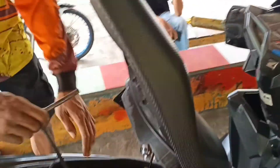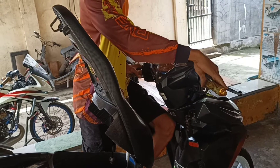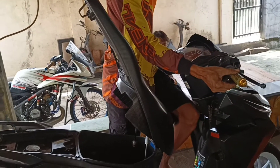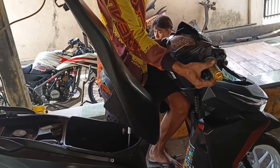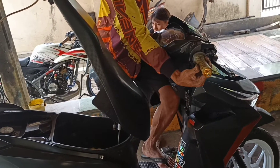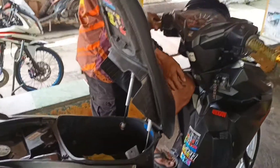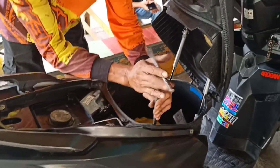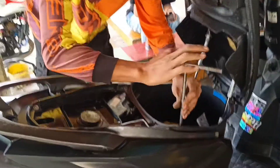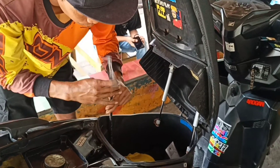Sesudah kita tes, sudah diservis, om coba tes. Ternyata top speed-nya ngedrop nih teman-teman. Jadi sekarang mau kita akalin, mau kita ganjel. Bukan TPS-nya yang diganjel — ini terkendala pada top speed-nya, begitu gas putaran atas malah ngedrop lagi ya teman-teman.